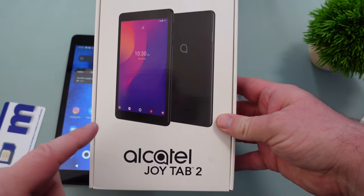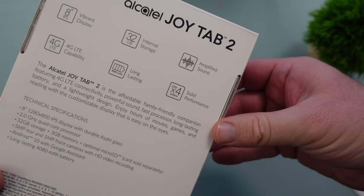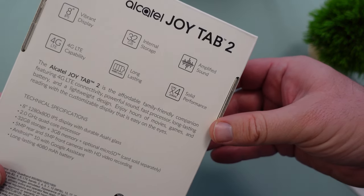Here's the box that it comes in — Alcatel JoyTab 2. It tells you a little bit about some of the specs in there, and we'll go deeper into those as well.